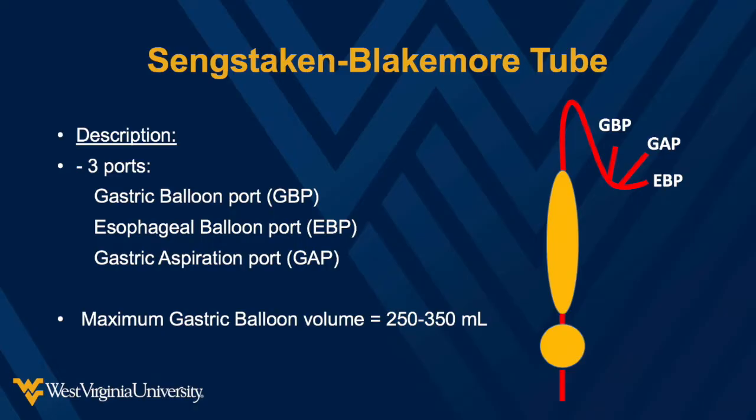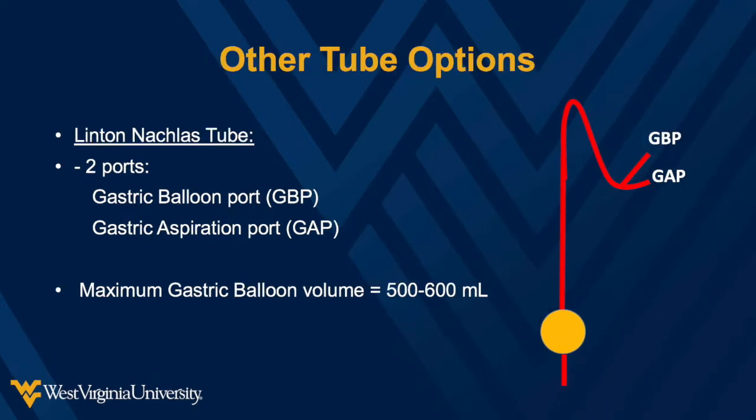A typical Blakemore tube you may already be familiar with is the Sengstaken-Blakemore tube. There are three ports on the tube: a gastric aspiration port, a gastric balloon port, and an esophageal balloon port. Another common tube type is the Linton-Nachlas tube. This tube lacks an esophageal balloon port. It can be utilized the same way as the Blakemore tube, however may not adequately control the hemorrhage if bleeding is not reduced by inflating the gastric balloon.